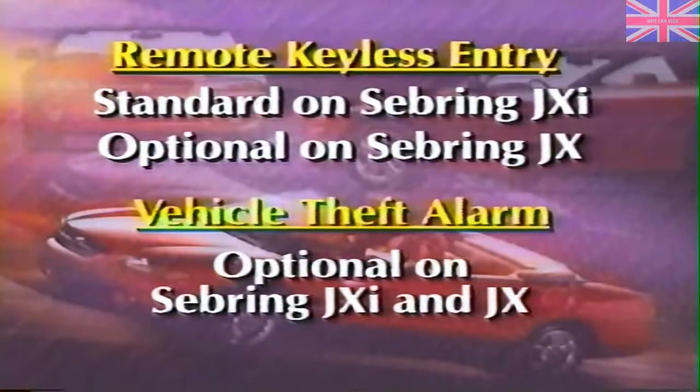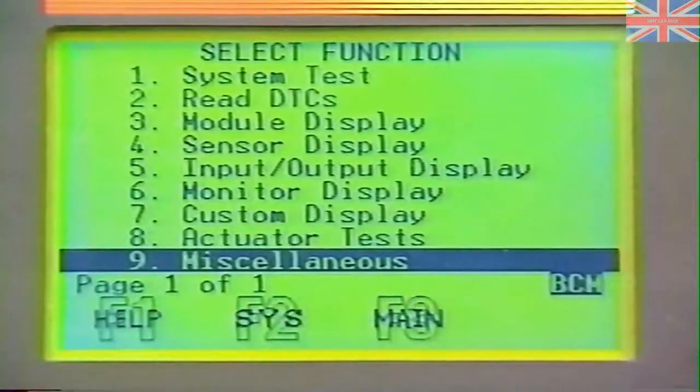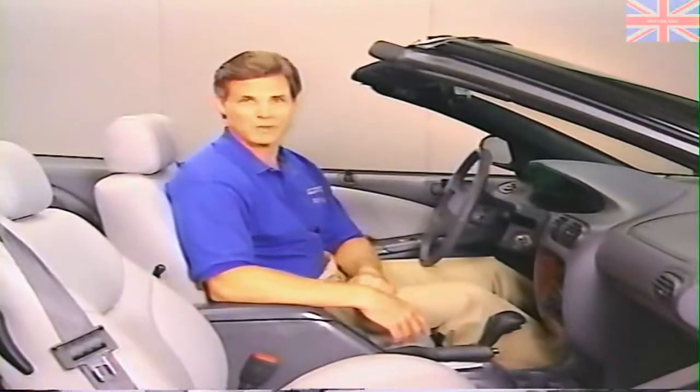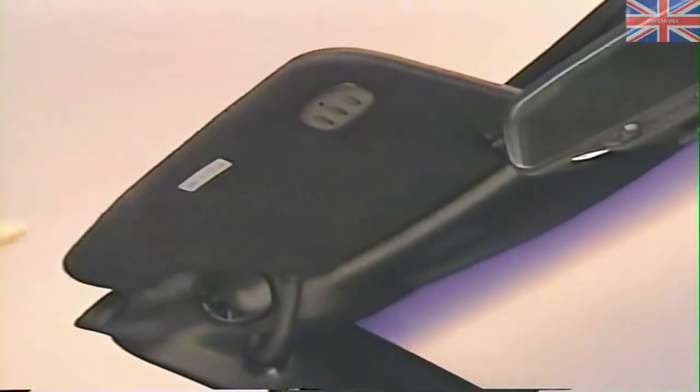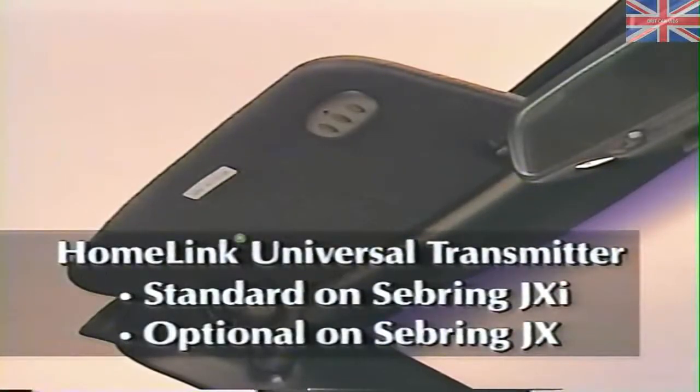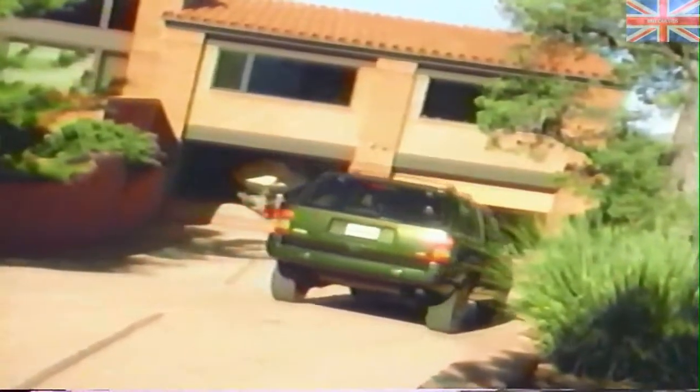Remote keyless entry with illuminated entry and panic alarm is standard equipment on Sebring JXI and optional on Sebring JX. Vehicle theft alarm is optional on both vehicles. As on Cirrus and Stratus and the 1996 minivan, the remote keyless entry system is programmed using the DRB-3. A remote keyless entry system of a different kind is a new feature on the Sebring Convertible and other 1996 models: the optional Homelink Universal Transmitter, built into the driver's side sun visor. It's standard equipment on Sebring JXI and optional on JX. The transmitter can be programmed to work with nearly all garage door openers and can be used for other functions such as turning on lights or opening a security gate. Next month's MasterTech new model highlights contains more information about the universal transmitter system, including programming.